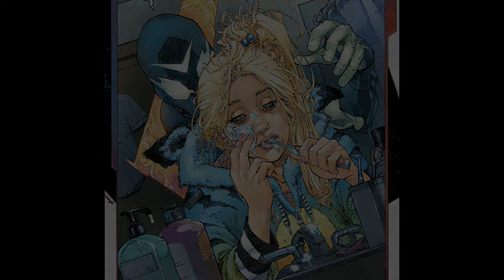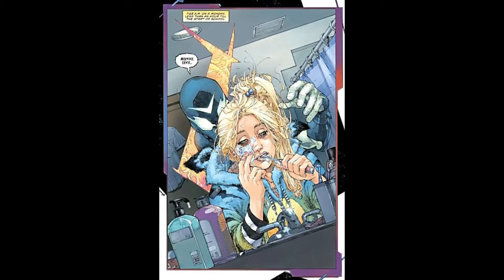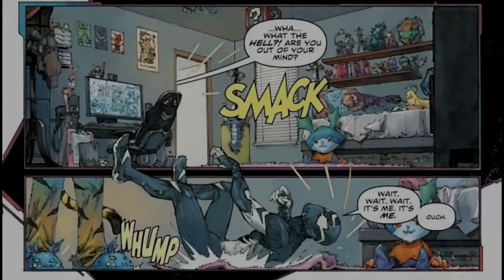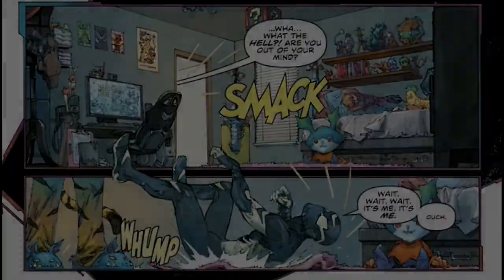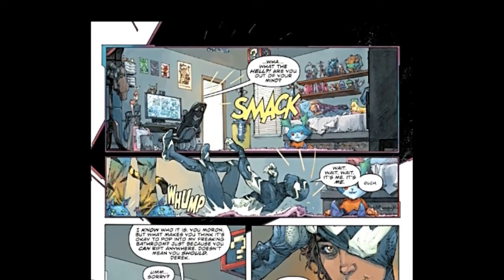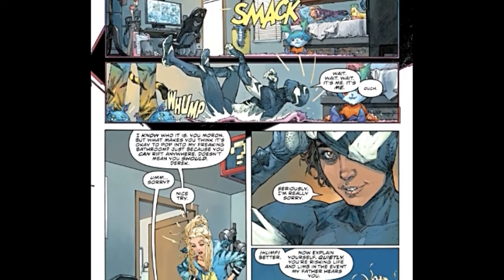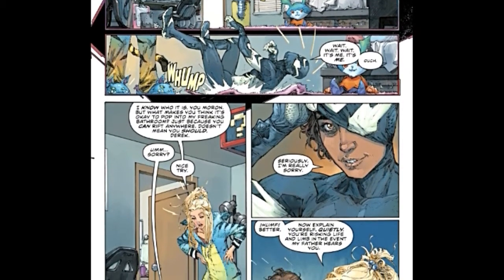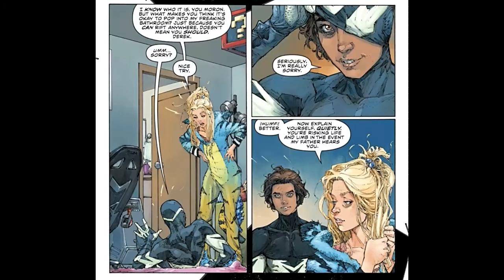Our very first thing is this scene where he teleports into this girl's bathroom while she's brushing her teeth before school. On the next page he gets smacked — literally, we see the sound effect 'smack' — and he gets punched and flies out into the next room. She comes out and says, 'What are you doing? Are you out of your mind?' He says, 'Wait, it's me.' She says, 'I know it's you, you moron. What makes you think you can just pop into my bathroom?' So he can rift from place to place, and he went to visit his friend. At first I thought it was his girlfriend — they're just friends. That is really a bizarre and creepy thing for a teenage boy to do.